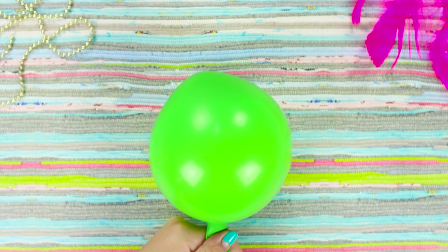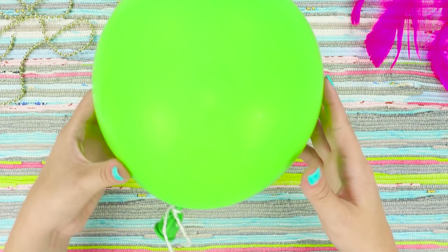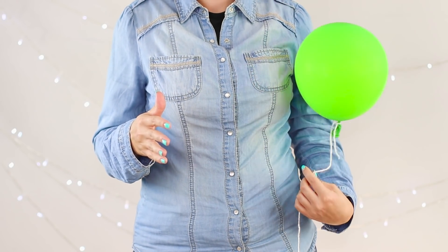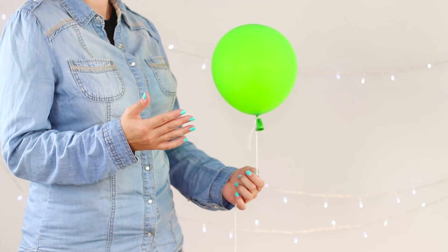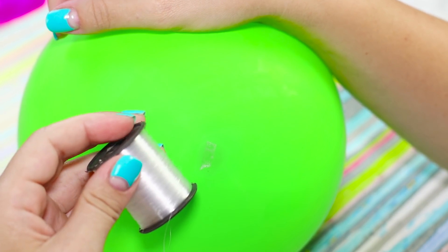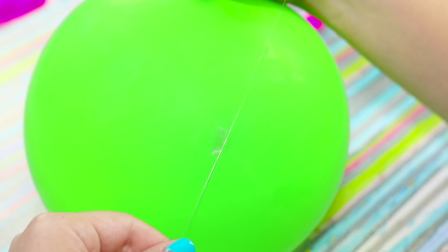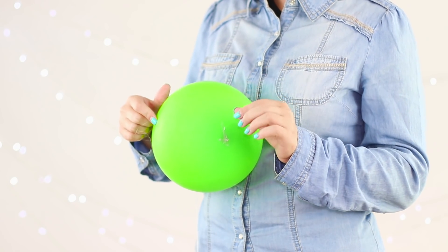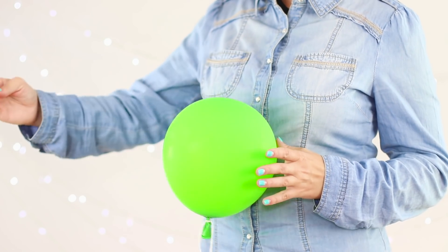A conventional balloon imagines itself full of helium and very much wants to fly — and it does it well! What is the secret of such mysterious levitation? Glue a piece of double-sided scotch tape on the balloon and attach a thin line to it. Draw the fishing line through the sleeve of your shirt, then pull the strings and control the balloon like a puppet.